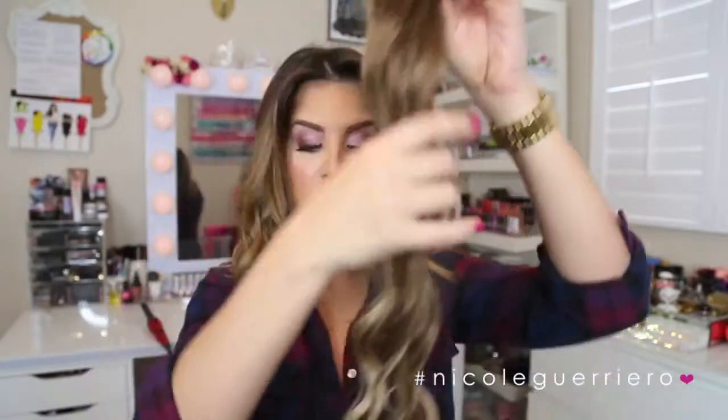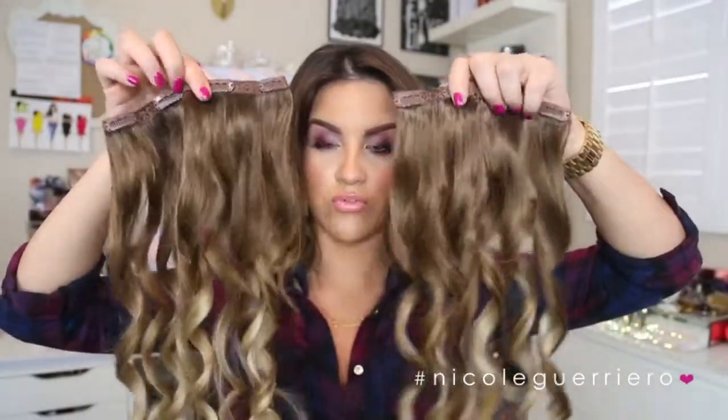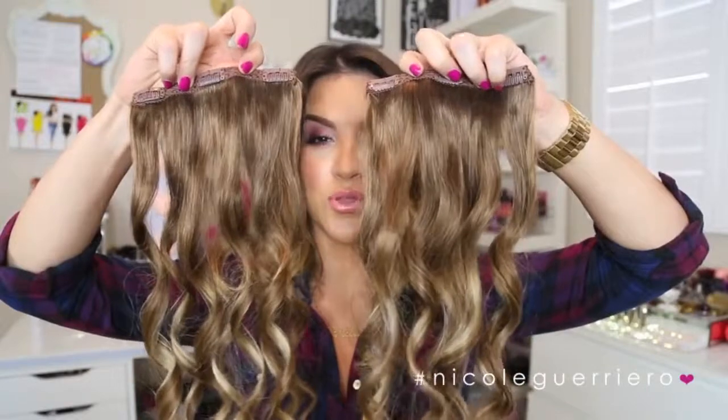This is the full set of hair: you get four one-inch pieces, which I like to call little individuals — I used to not wear these but I do wear them now. You get two four-clip pieces, two three-clip pieces, and two two-clip pieces. The trick to clipping in extensions with shorter hair is hiding your shorter pieces so that they're almost undetectable.